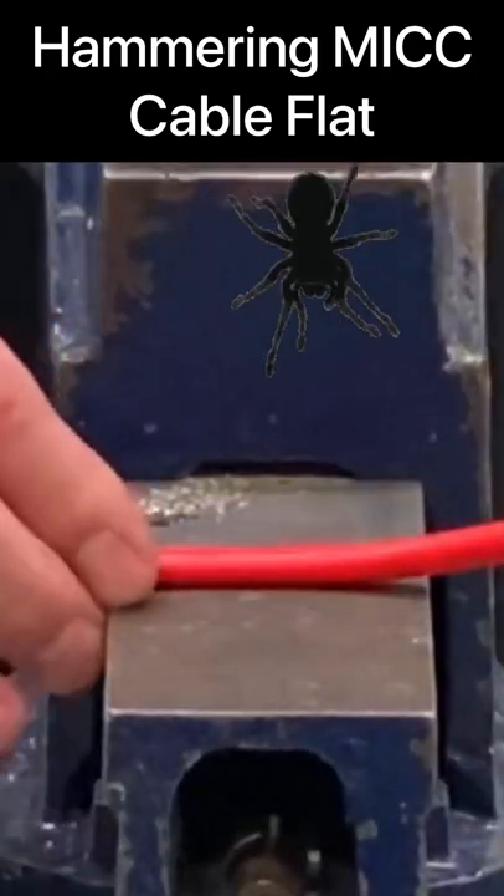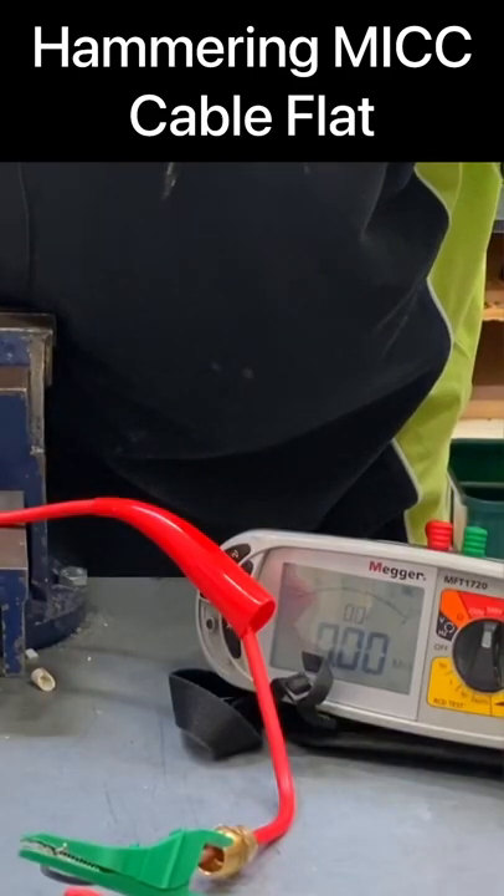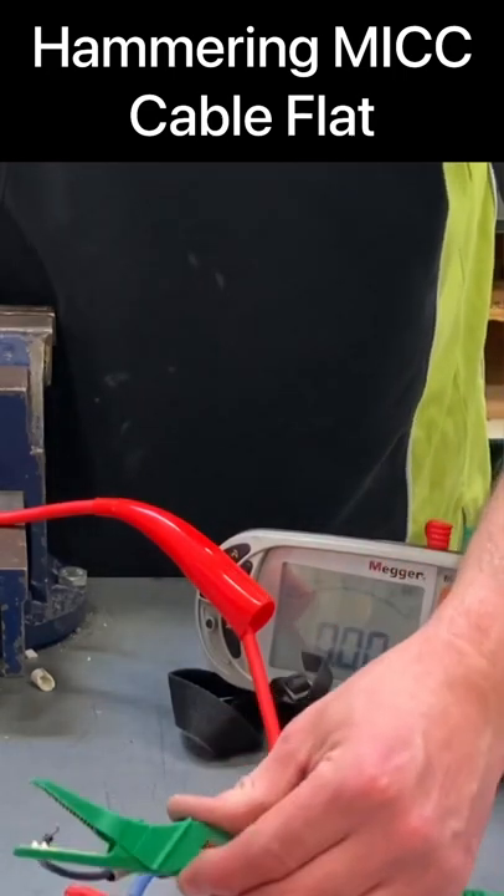If that was a spider, you wouldn't think it would still be with us. Let's have a look. Dead short. Okay, we're at the stage where we've got this — let's prove and see if we've got a short to earth as well.